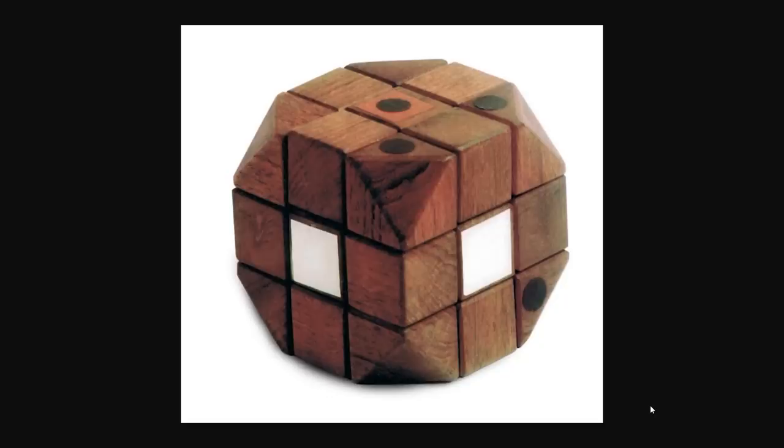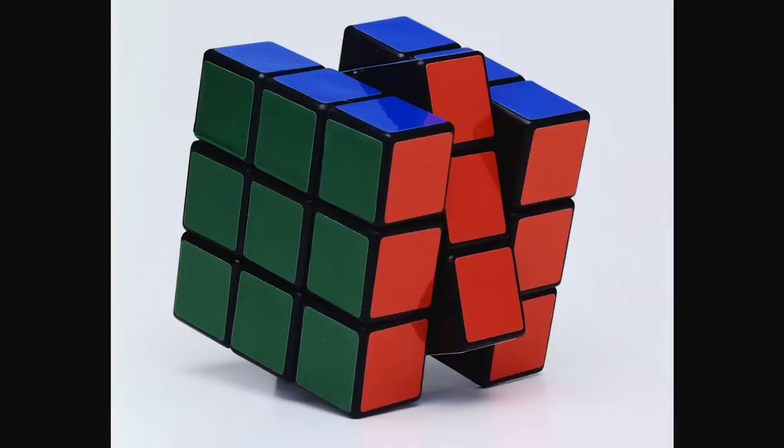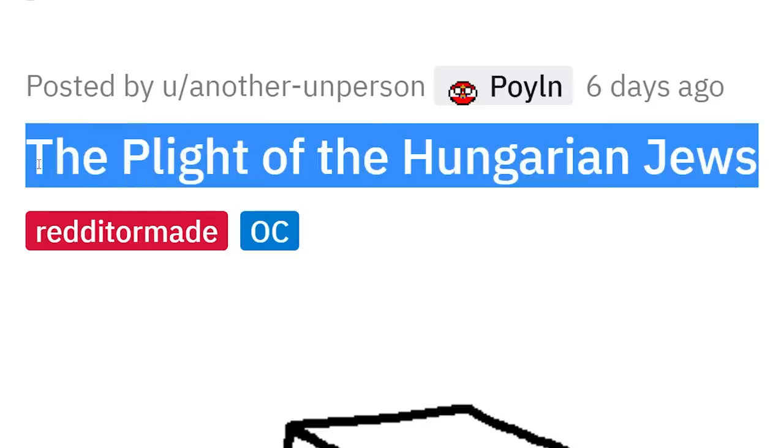That first design of the Rubik's cube looks so difficult — how are you supposed to do it without the colors? Still never been able to solve one of those things, unfortunately.